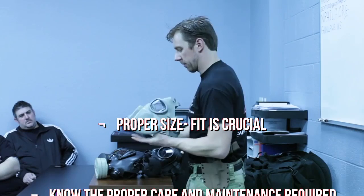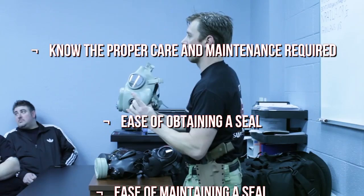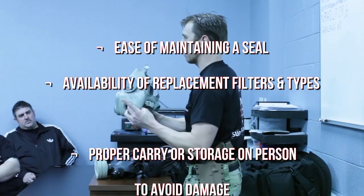Proper size — fit is crucial. Know the proper care and maintenance required. Ease of obtaining a seal and ease of maintaining a seal. Availability of replacement filters and types.